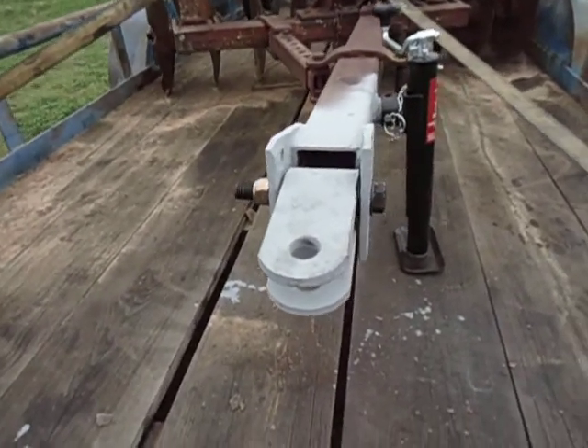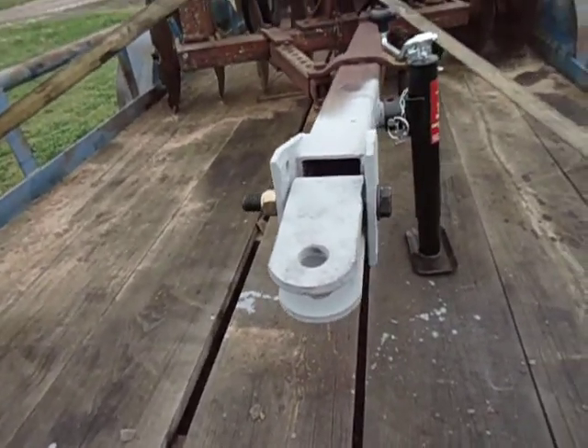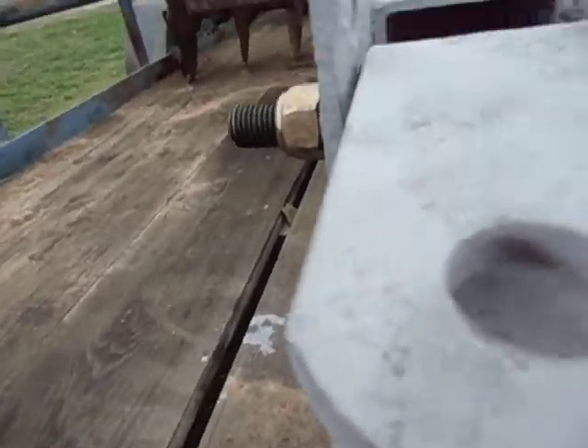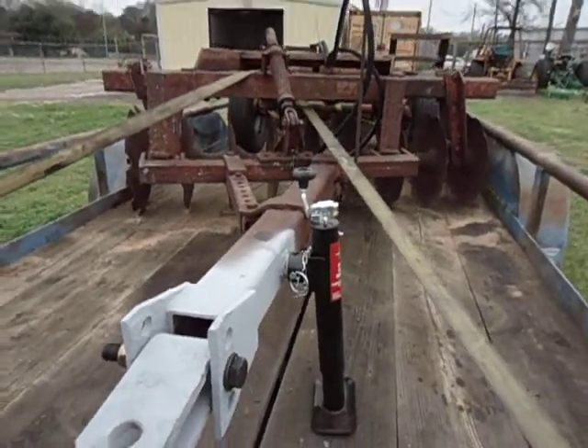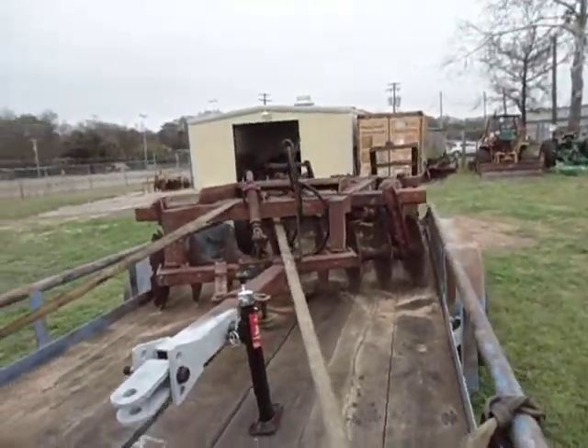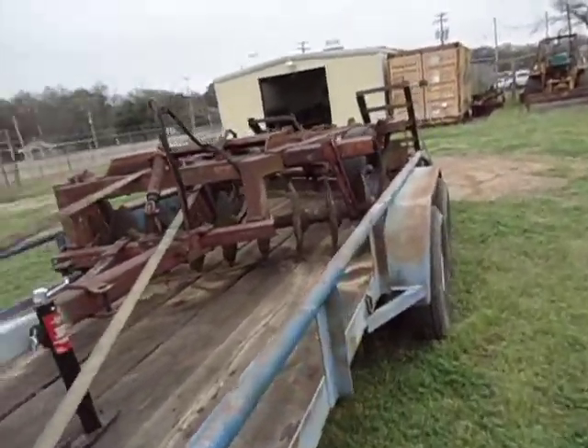I lock on that side, put in some space washers to center the tongue itself, got it on the center hole, welded on a jack. This is to keep the tongue out of the dirt whenever I've got this thing idle.